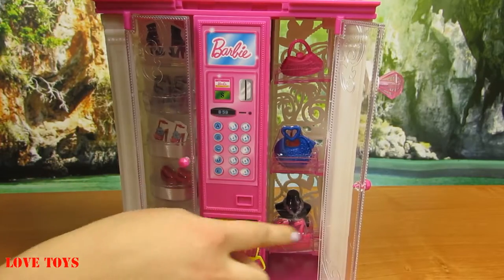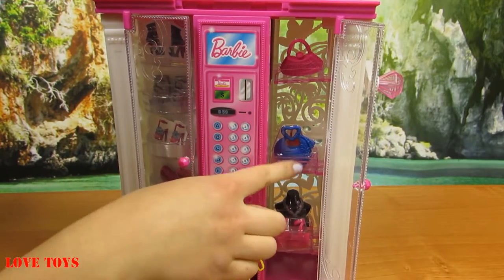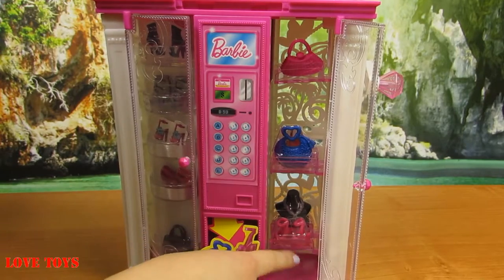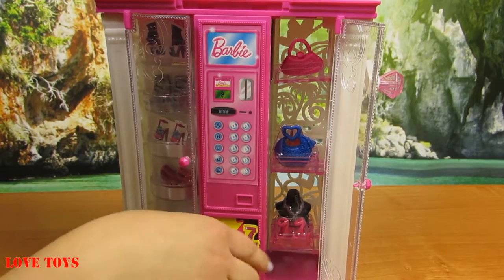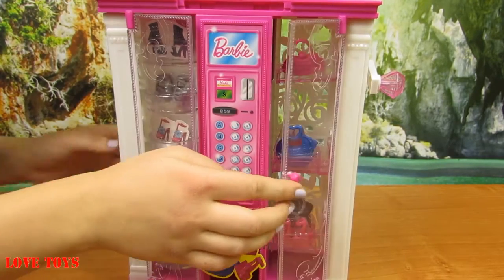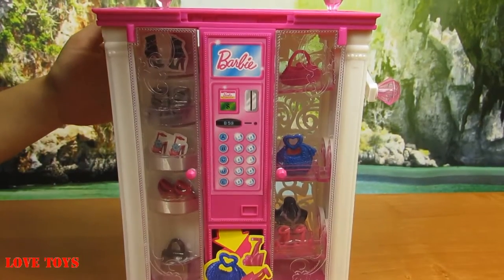So let's close it. On this side we can see mostly a lot of purses, and only on this shelf we've got pink sandals. So that is great. Now we're going to close it — let's see how it all works.